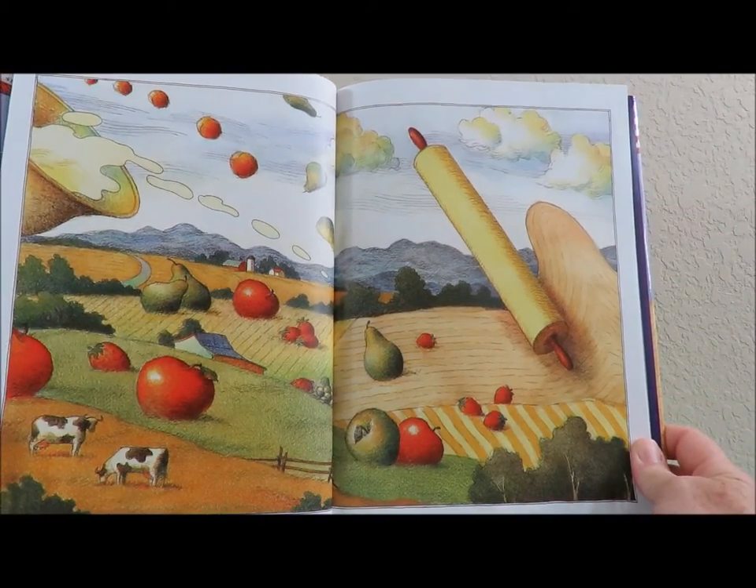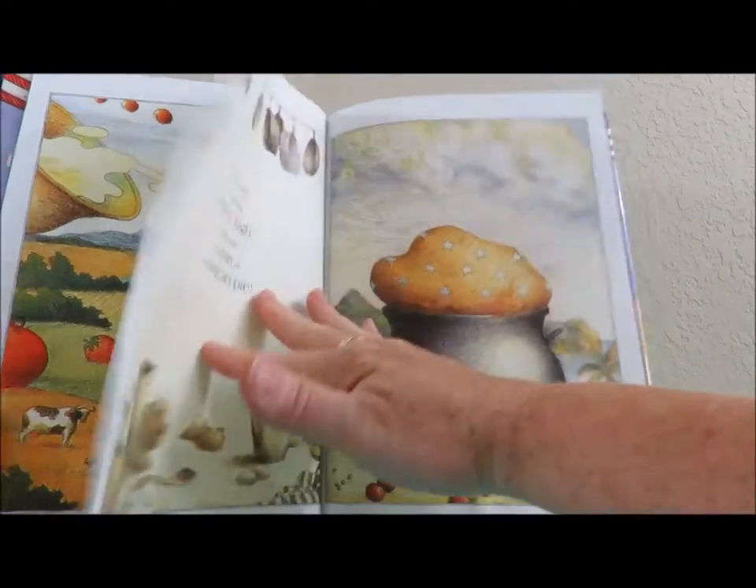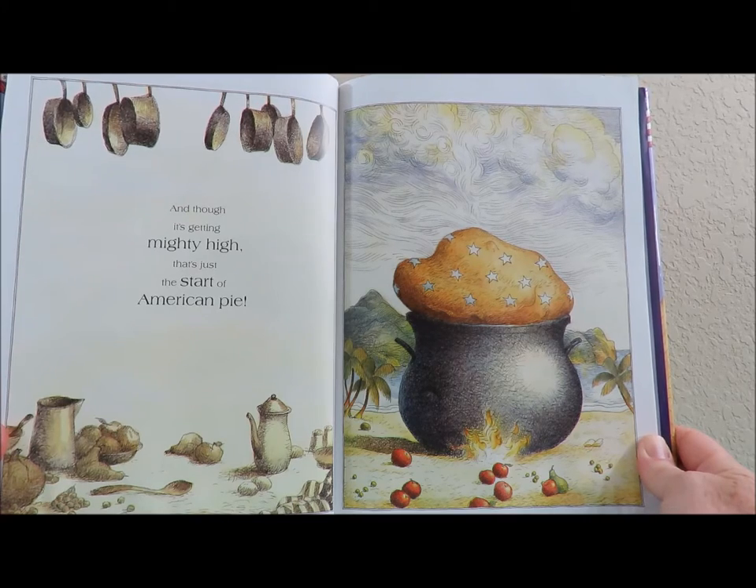That looks like it's going to be a good pie. And though it's getting mighty high, that's just the start of American Pie.